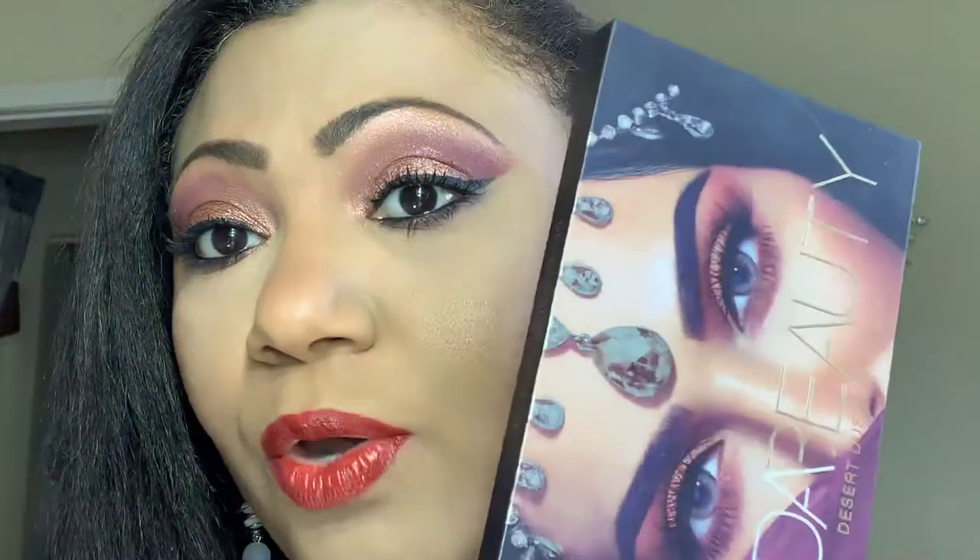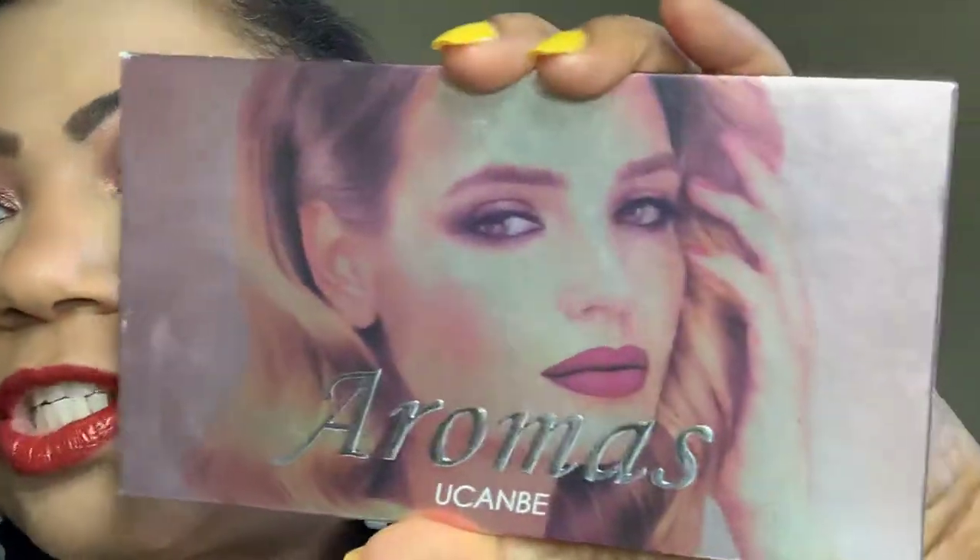I kind of don't want to buy the Huda palette. Actually this month is the first time I've gotten a lot of usage out of the larger Huda palette. I use the small nine-pan Obsessions palette more than the larger one. That being said, I decided to look into a dupe and enter the Aromas palette from You Can Be.